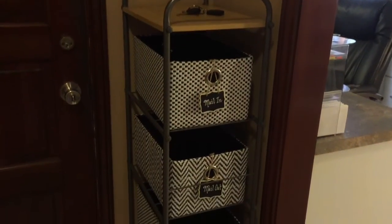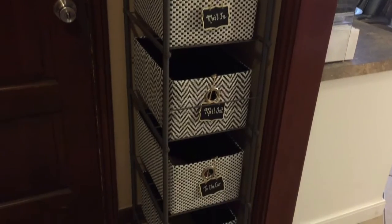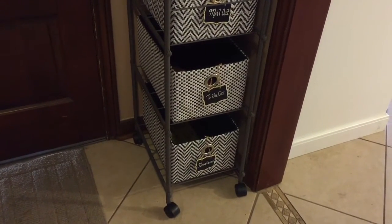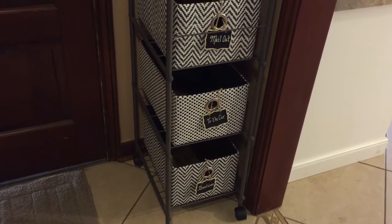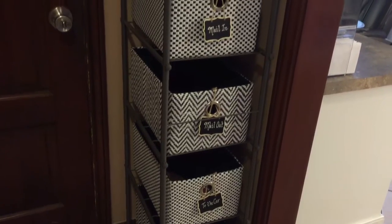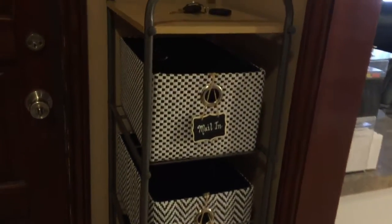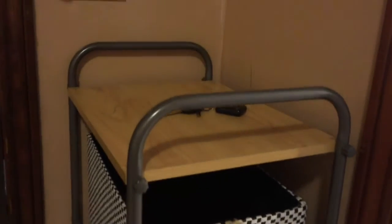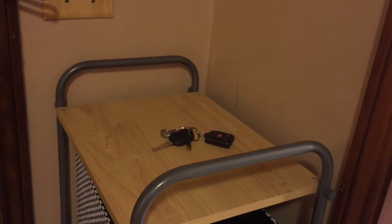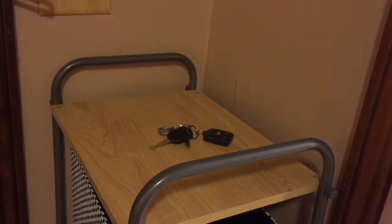This is a five-tier shelf and I actually repurposed it — I took out the old bins and replaced them with these bins that I found at Ross. On top of our Action Center, we usually place our keys and bulky things that we need to bring to the car.